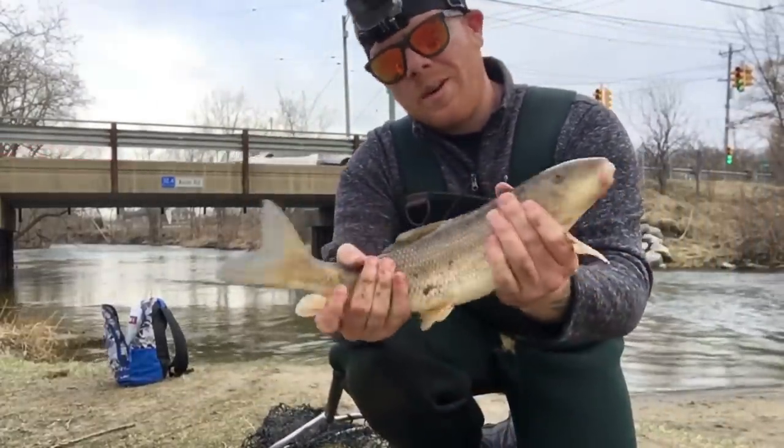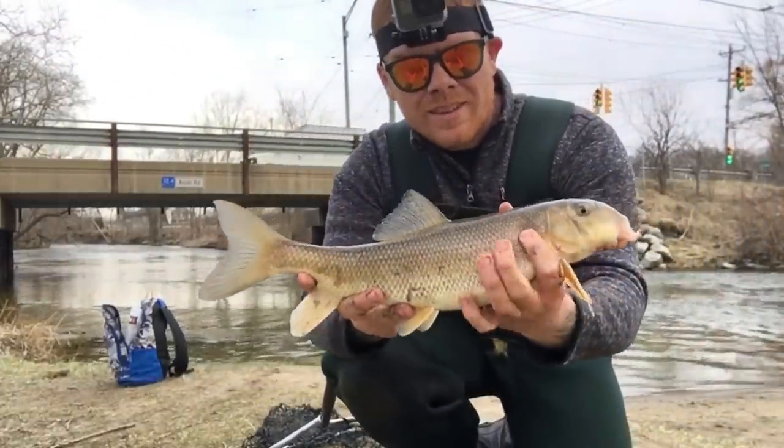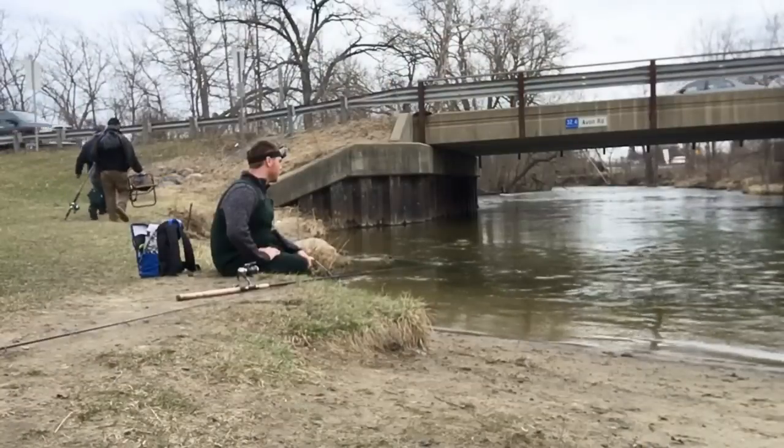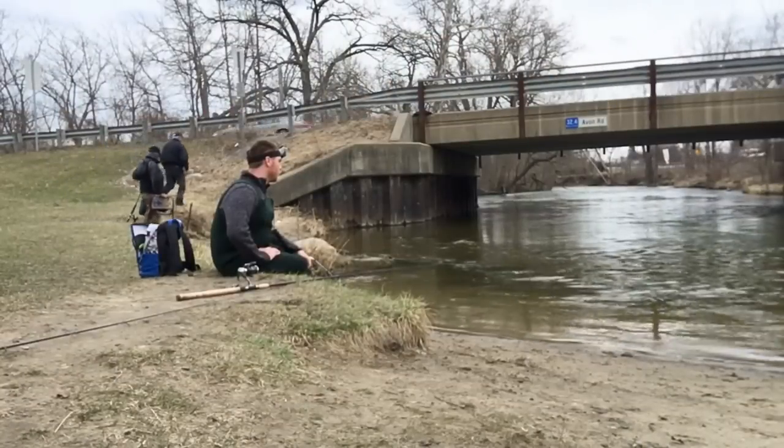Just got one sucker right by the bridge here. Sat down maybe five minutes later and finally got a bite. Took it off — folk river red.